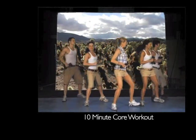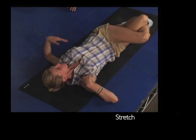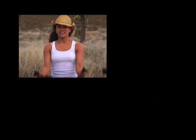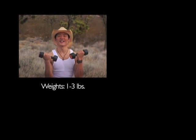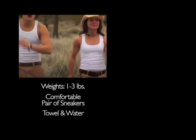For the last 10 minutes, it's my no crunch zone. I'll show you the latest techniques to shape and define your abdominals and strengthen your back. Of course, we'll wind down with a relaxing and rejuvenating stretch. In this workout, weights are optional. But if you're using weights, choose a light set between 1 and 3 pounds. You'll need a comfortable and supportive pair of sneakers and a towel.